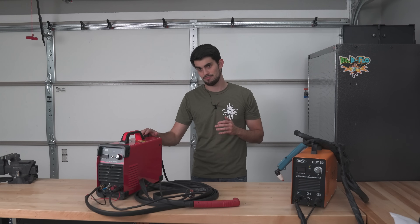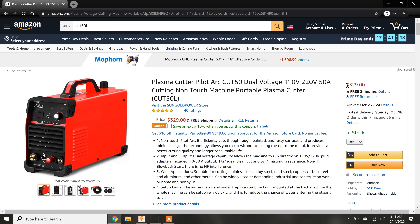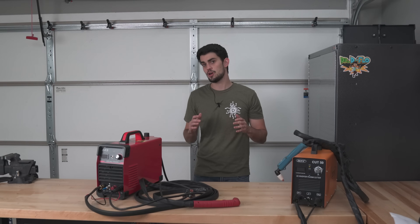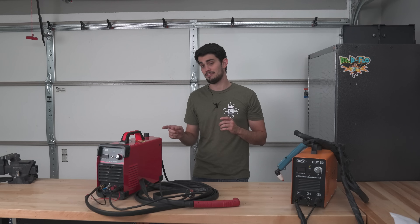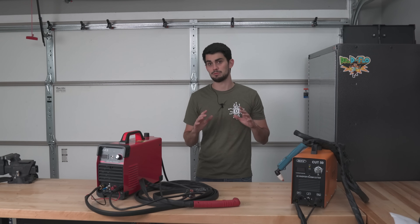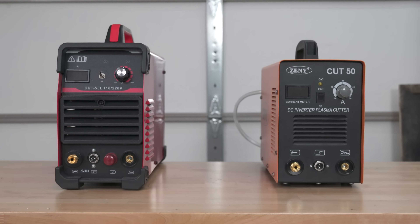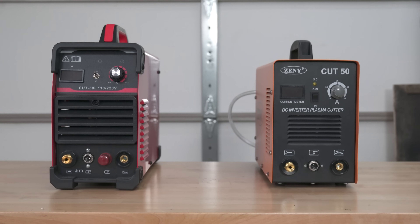Next up we have the Cut 50L. I teased this plasma cutter in the last video because its sub-$400 price tag and claims of low frequency operation make this cutter a natural pairing with the Lead plasma table. Even though this plasma cutter is named the Cut 50L, it's actually very different than the Cut 50, which as we saw in the previous video was a noisy headache. Let's take a look at the front panel of these two plasma cutters.